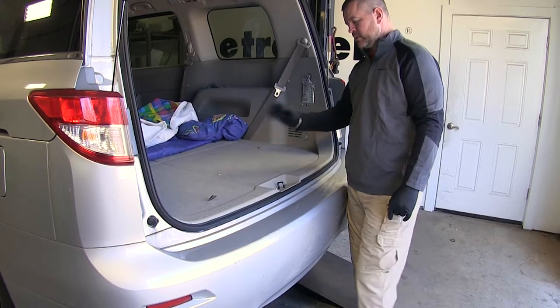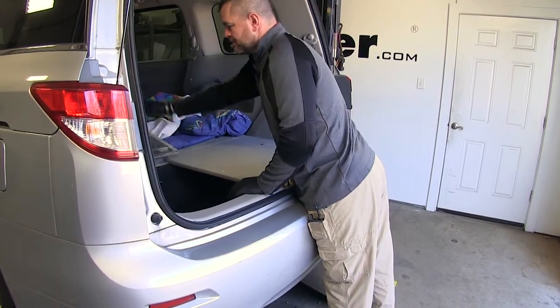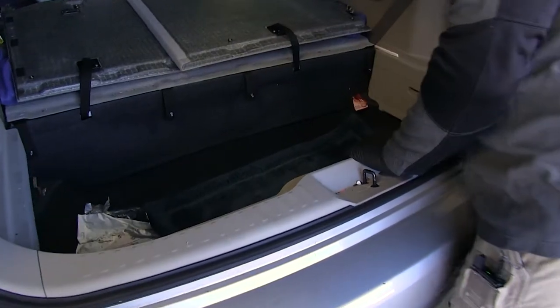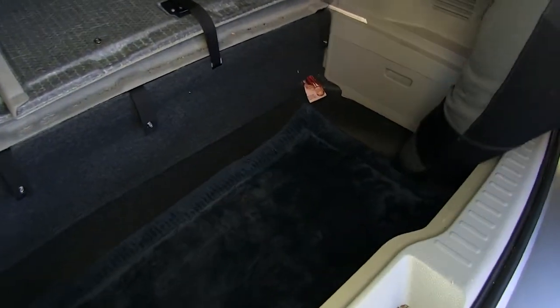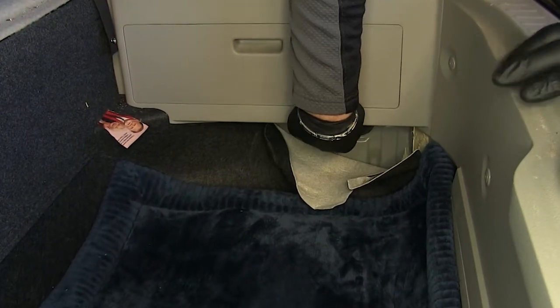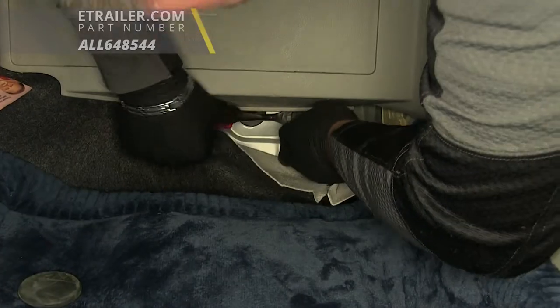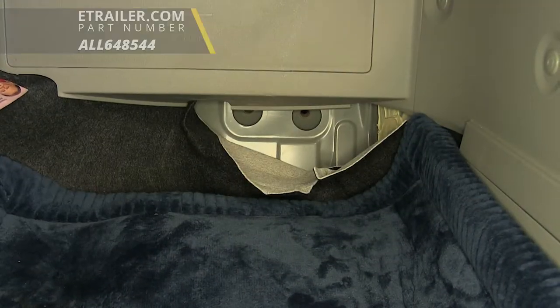First, we need to get in the back of the vehicle and pull up your floor pans — just flip them over. On each side, you need to pull back the carpet just a little bit. You're going to have two rubber plugs that you'll need to remove, and you're going to have the same thing on the other side of the vehicle. Hold on to those because we're going to be reinstalling them.